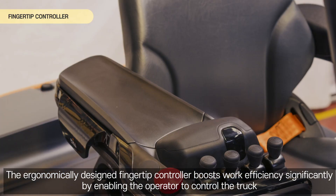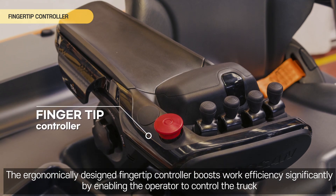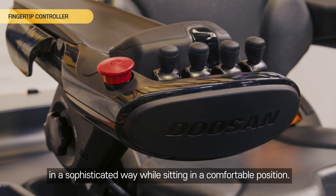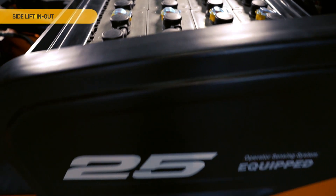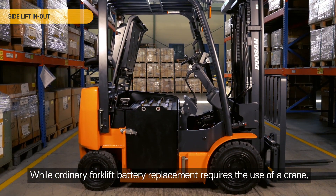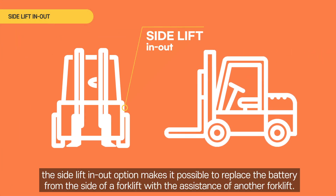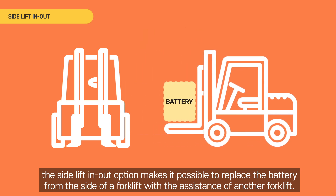Various Options. Fingertip Controller. This boosts work efficiency significantly by enabling the operator to control the truck in a sophisticated way while sitting in a comfortable position. Side Lift In/Out. While ordinary forklift battery replacement requires the use of a crane, the Side Lift In/Out option makes it possible to replace the battery from the side of a forklift with the assistance of another forklift.